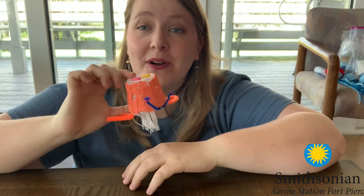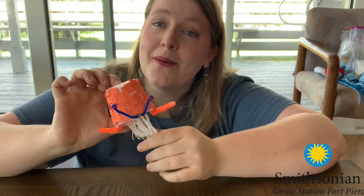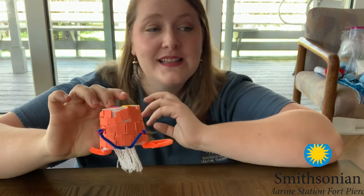So this is the invertebrate I have created. I'm going to talk a little bit about the adaptations that I picture this animal would have to help protect itself and how it would live in its environment.